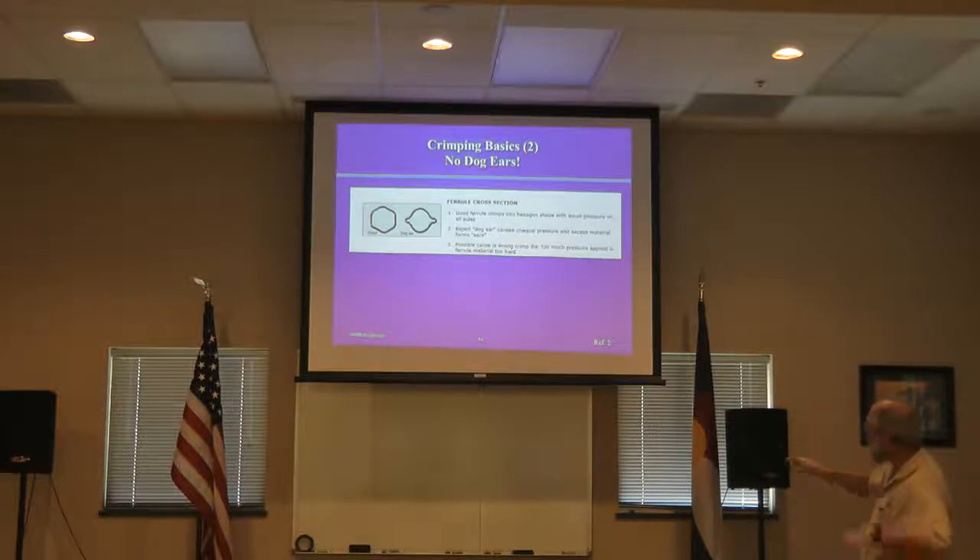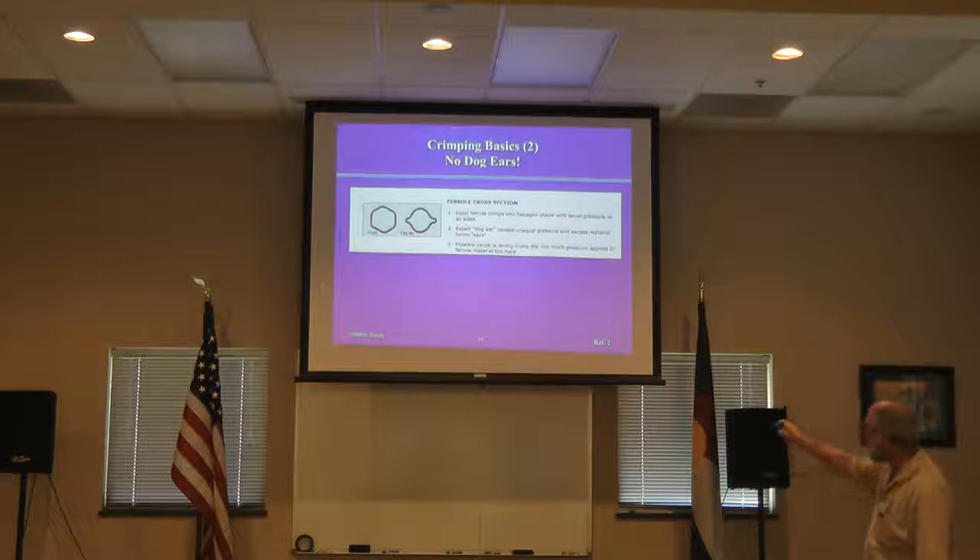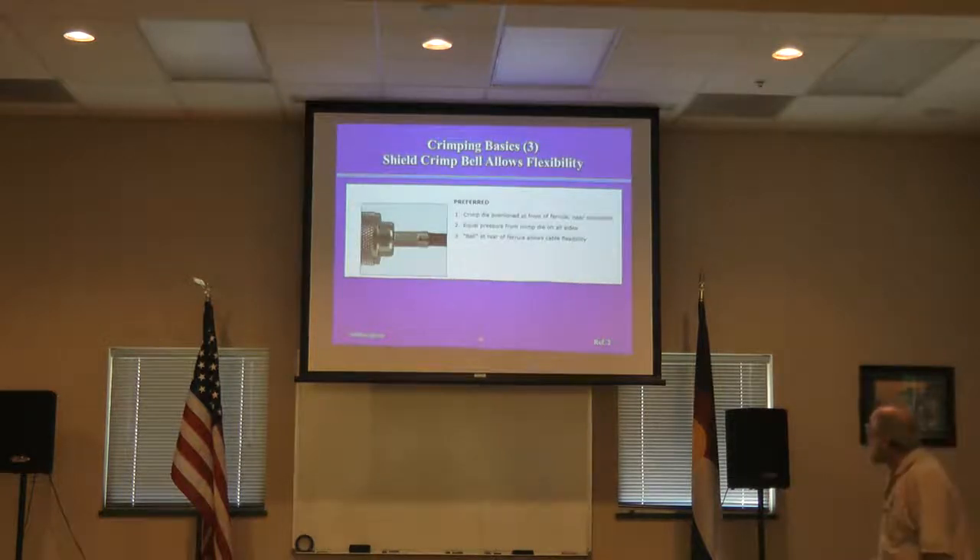Concept two — when you're crimping the shield, looking down the ferrule from the longitudinal direction: a good crimp looks like a hex. A bad crimp that's been over-crimped forms dog ears. When you get those dog ears, that degrades the quality of the crimp — by putting force into those areas, you remove force elsewhere. Normally, the hex produces a cold weld on each of those faces; if it becomes round, you no longer have the same pressure profile and it's more difficult to get the cold weld.